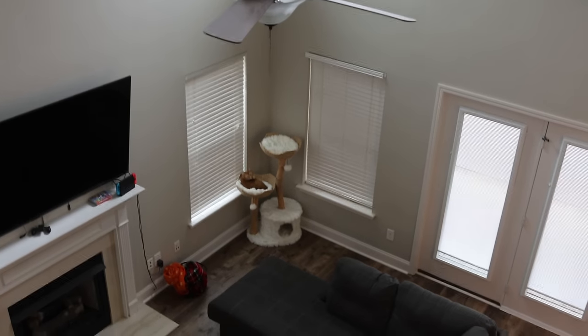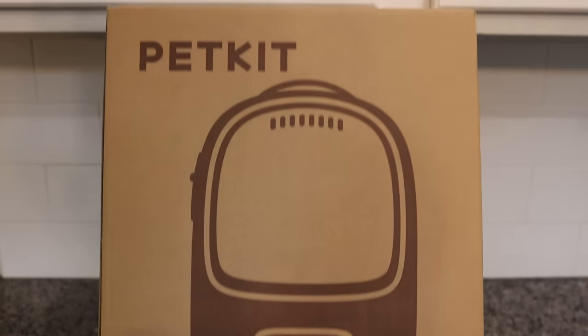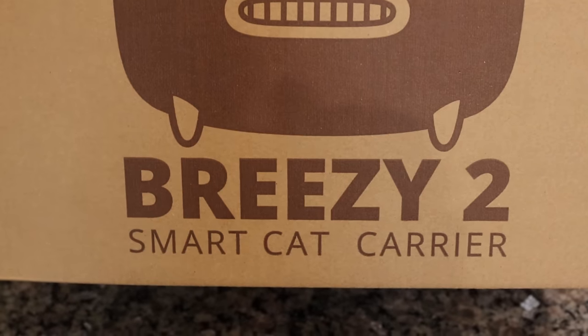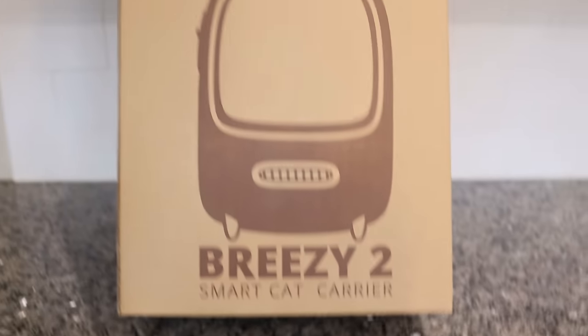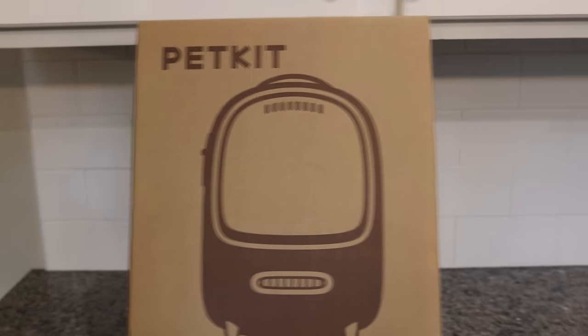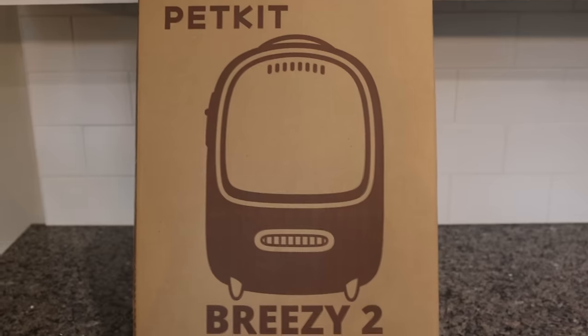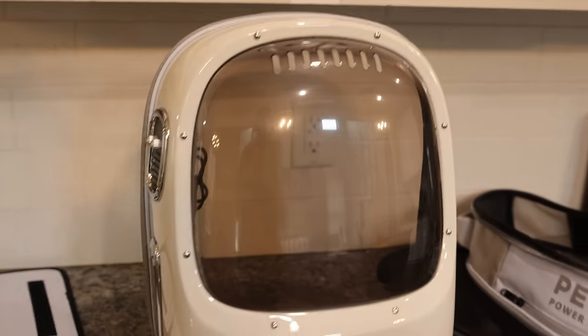Look at that man down there. I can't zoom in with this lens, but I see you! Got a brand new backpack for Kurt today. It's the Breezy 2 Smart Cat Carrier. This is because it should have more circulation, and it actually has a fan system or something in it. It'll keep him way more cool, and I really got this for the purpose of the wedding that is this summer.